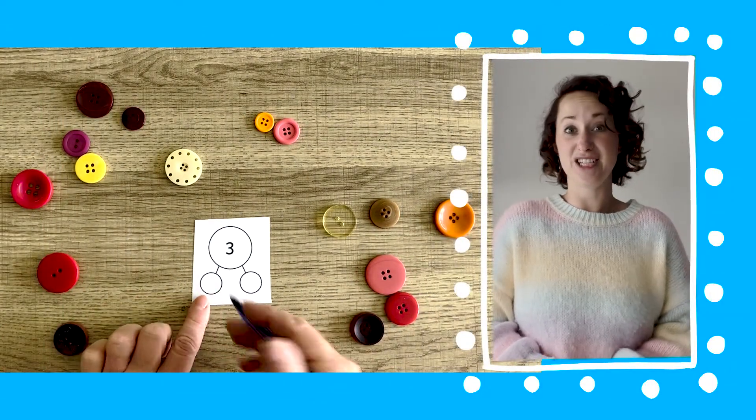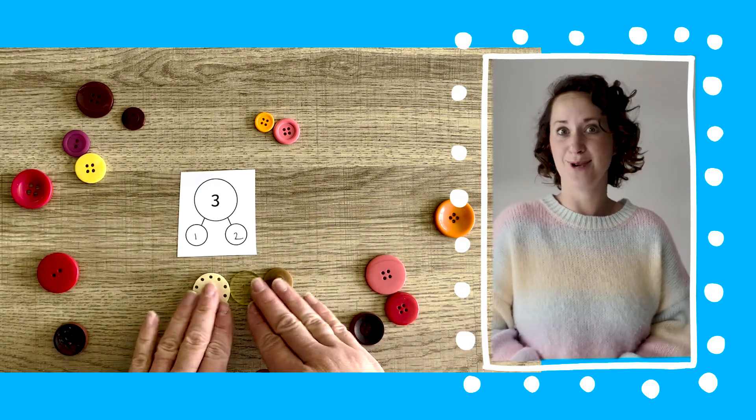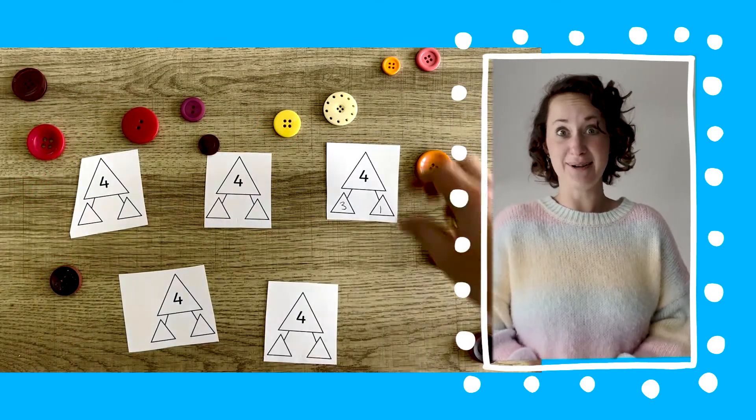Children could also use these sheets in a different way. You could give them one sheet at a time, you could cut them up and they could pick a random one to complete, or you could make it into a game with a partner where they pick one and see if they can do it.